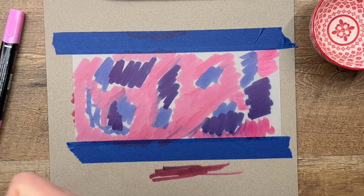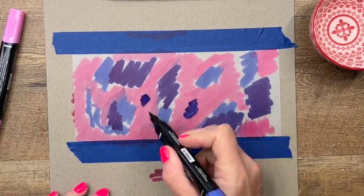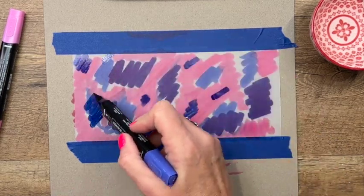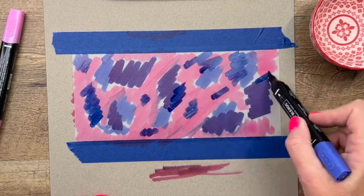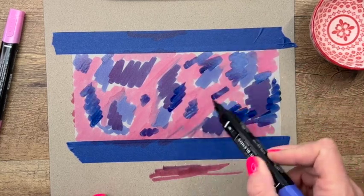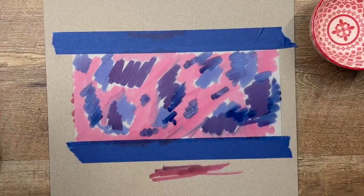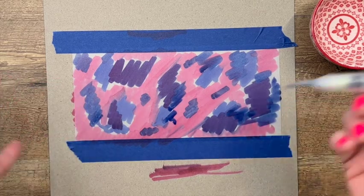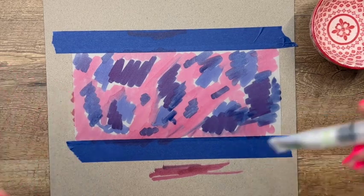I'm going to take my orchid and add a little bit more. You can add lots of color or just a little bit, depending on what look you're going for. I actually did this three or four times before I got a result I liked — they all looked good by the end, but I kept thinking I wanted to do it differently.